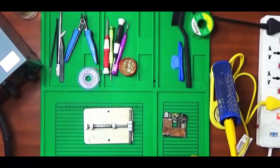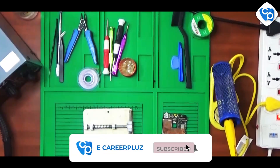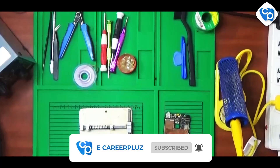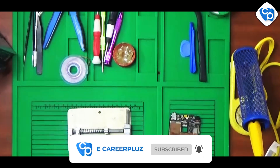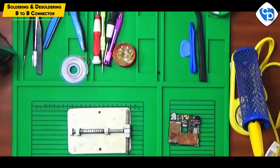Hello friends. In this video, we have a B2B connector. We have a connector in the inbuilt battery. We have fixed this connector — just press it and fix it. So we have a B2B connector.